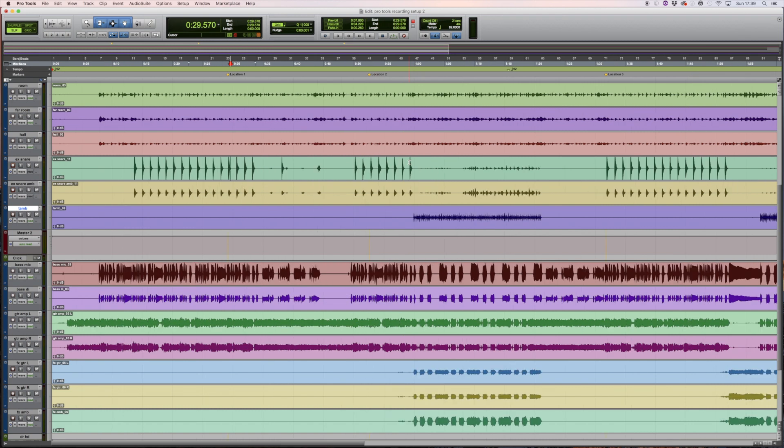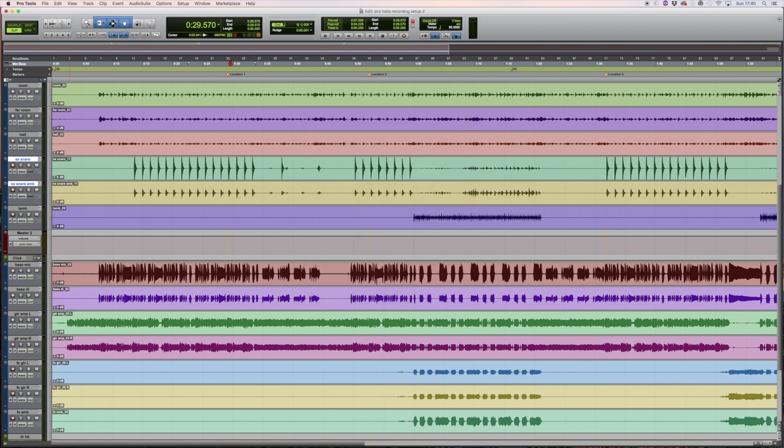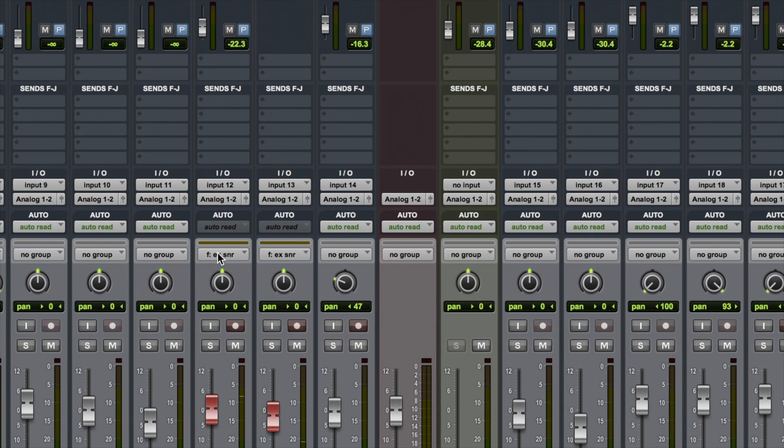It's a good habit to save everything, especially with how cheap hard disks are these days. The last thing you want is to delete a take and find the musician is looking for it later. We're going to keep this take even though it has a few mistakes. I'm going to set up a new group — I'll select extra snare and extra snare ambience and press Command G, calling it 'extra snare.' You can see this group is assigned to key F, so pressing F toggles the grouping on and off.